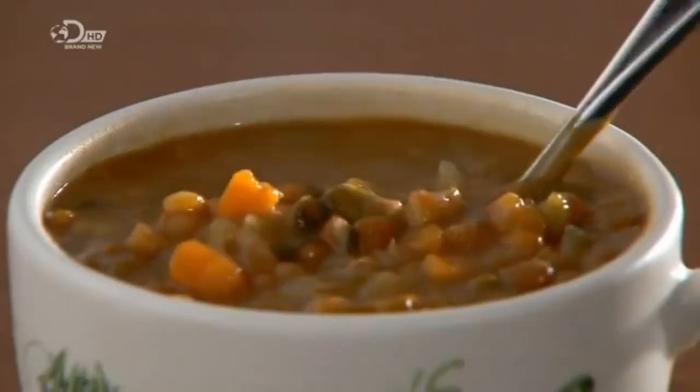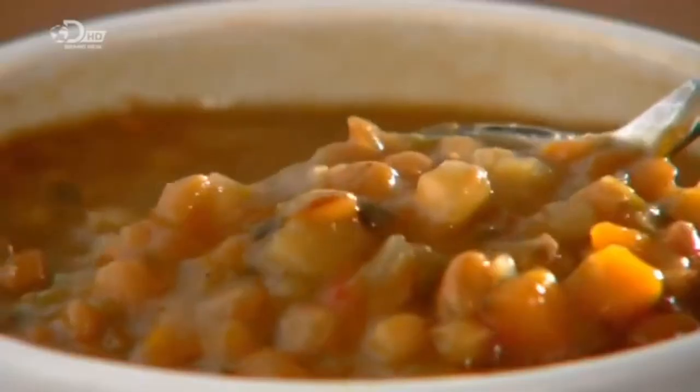Now that is what I call soup, on a bib-bib-bib—